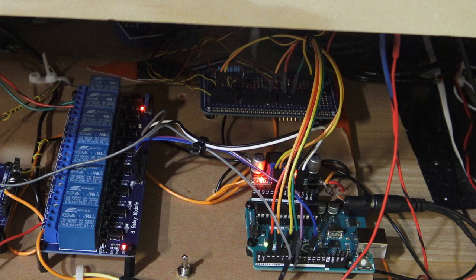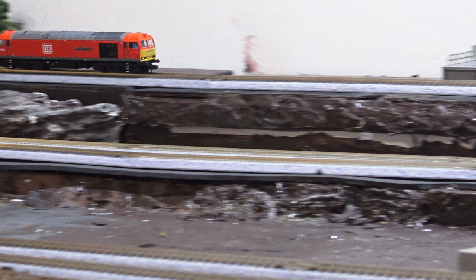Stage one: get the signaling right. So when the top track comes through it has priority - the next track down the power is turned off. There are three levels of track: the basic level that runs around the front, and then at the back we've got two levels. As you can see, that's got the loco on it.